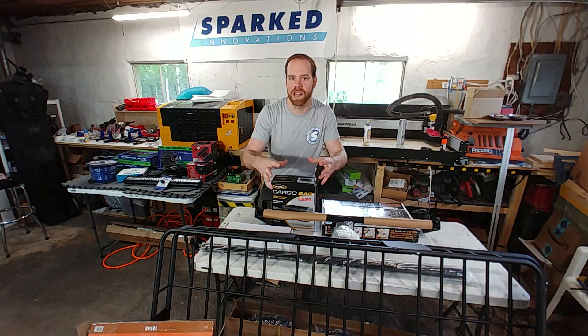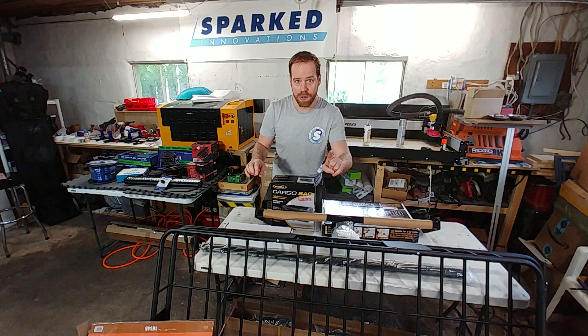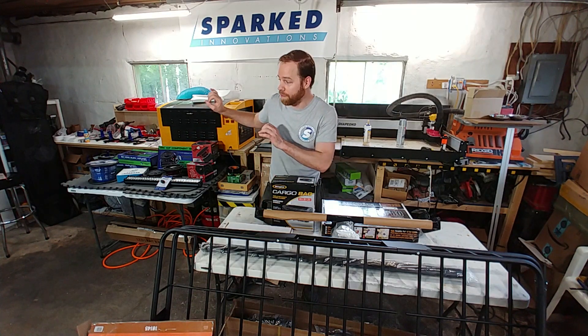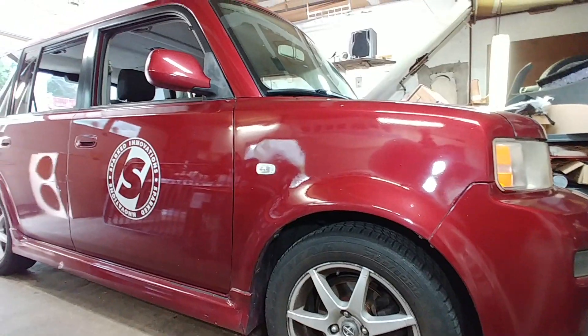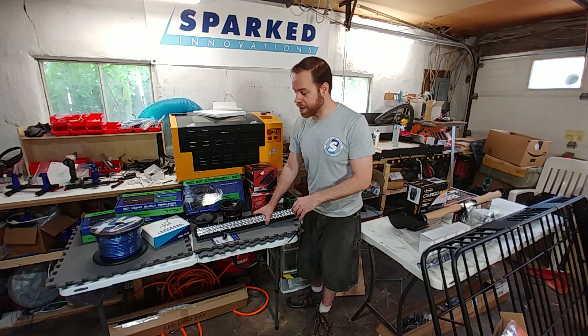I'm going to film a quick and easy video installing the roof rails, cargo tray, and trailer hitch so I can use it for a show this coming weekend. I won't have time to do a long drawn-out how-to, but we're going to do that for all the rest of the videos for this cool stuff.